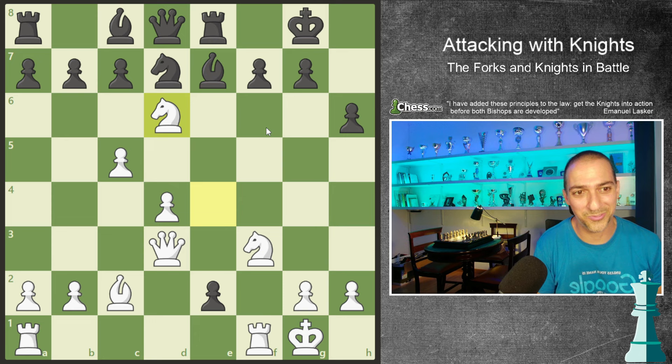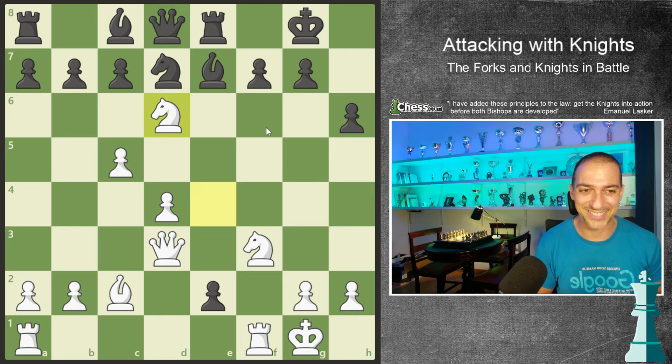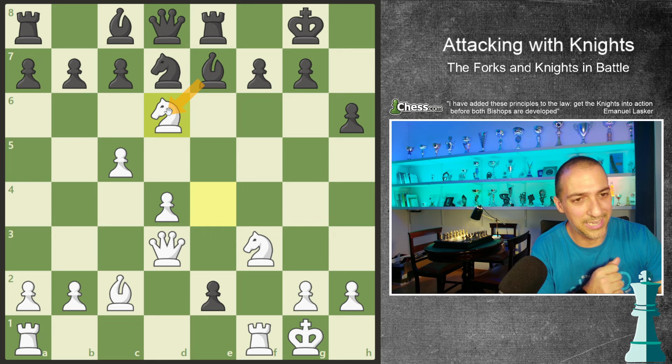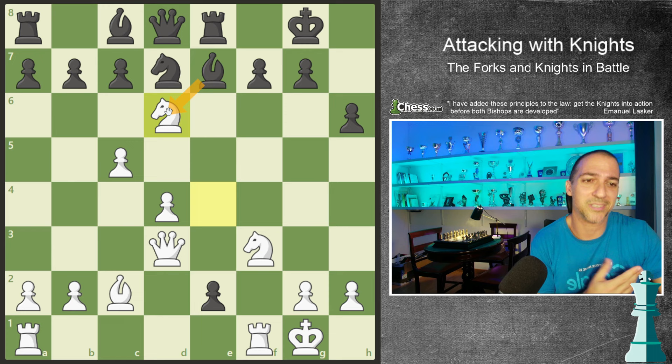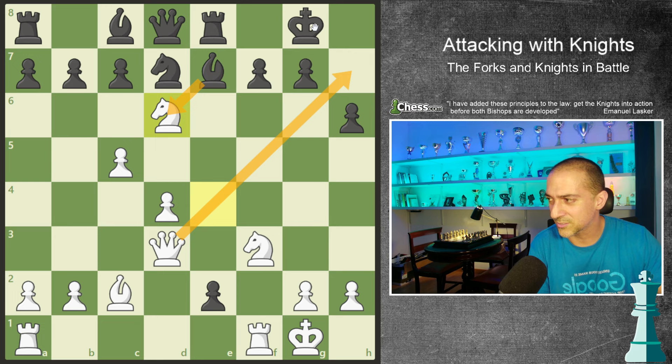This is a very spectacular fork because I have two attacking ideas at the same time. In this position, Bronstein has played the knight to f7. The computers like bishop takes. Nowadays probably Carlsen and the top engines would see that, but in those days without computers it was more difficult. But the idea makes sense.